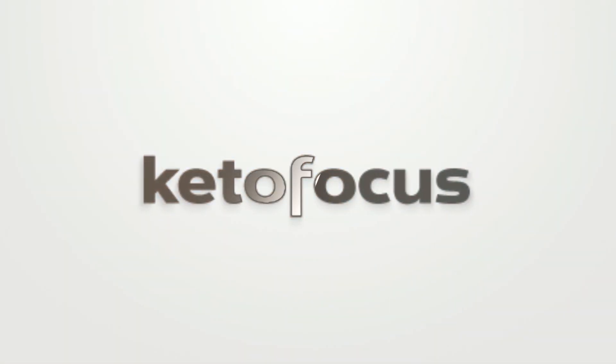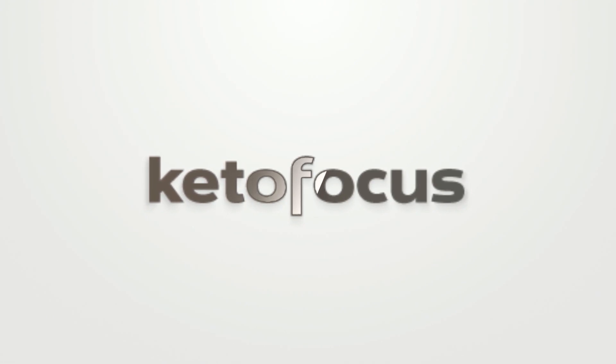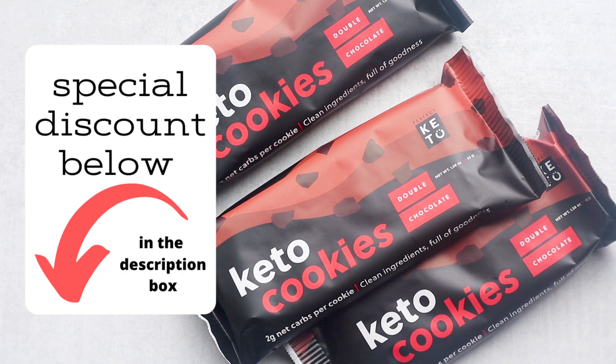You're probably wondering how I'm possibly going to make a cake with no keto flours, sweetener, cocoa powder, or eggs. I'm going to use a secret ingredient from Perfect Keto — their new line of keto cookies. Today's recipe uses their double chocolate cookie, but they also have a peanut butter cookie and chocolate chip cookies. They make the perfect cake base.